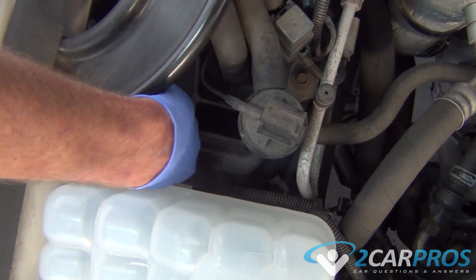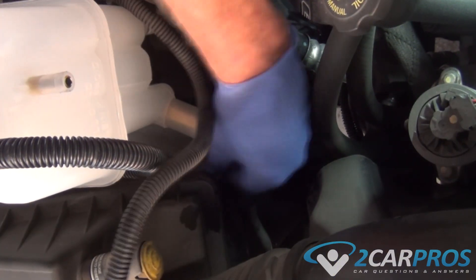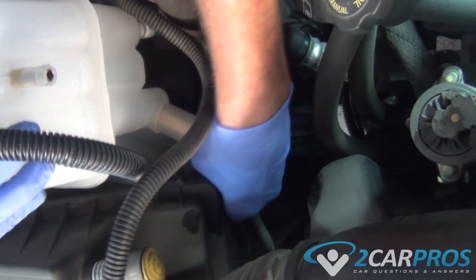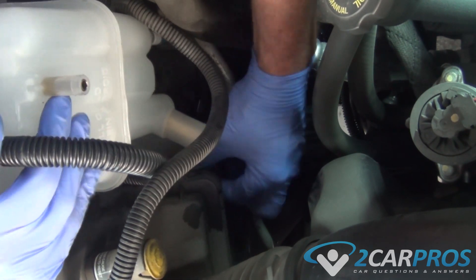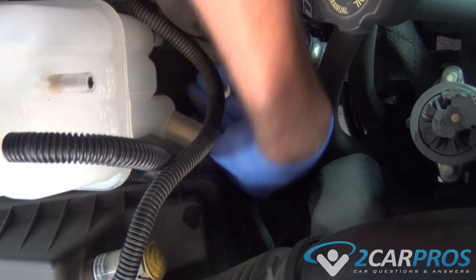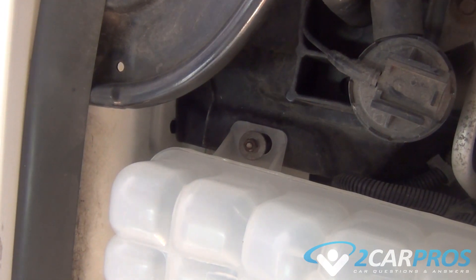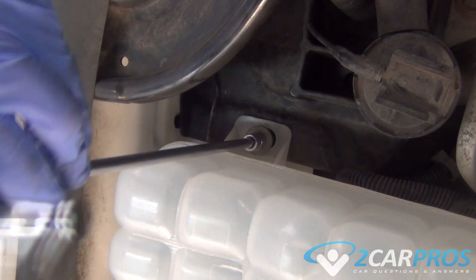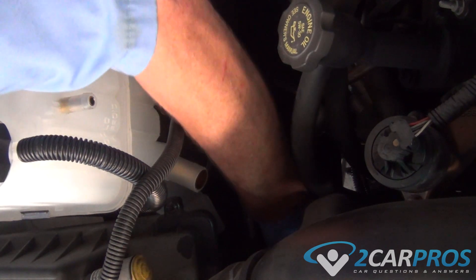Now we're going to replace the nut and bolt that we removed earlier so the reservoir stays in place. Now we're going to reattach all the cooling tubes we removed off of the reservoir earlier.